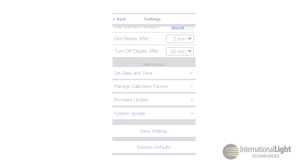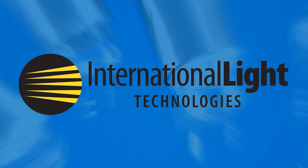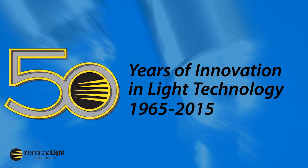To learn more about settings, system selection, or taking a measurement, please look back soon for additional videos or send us an email.